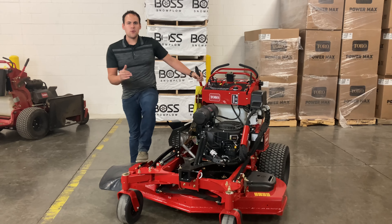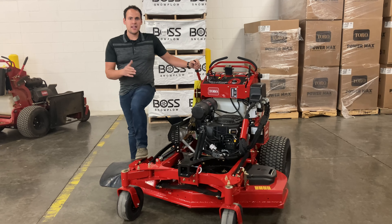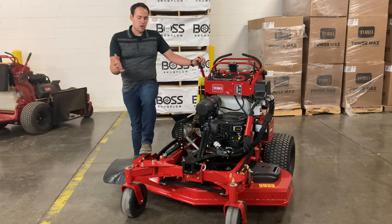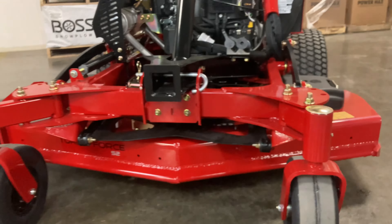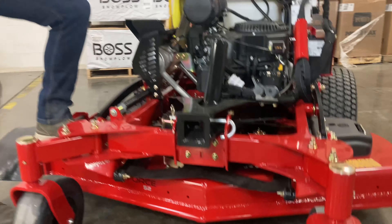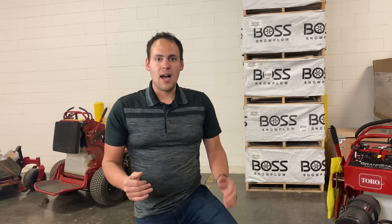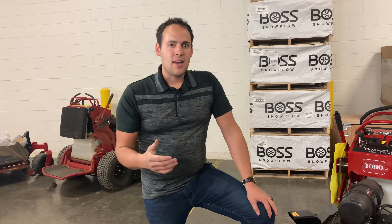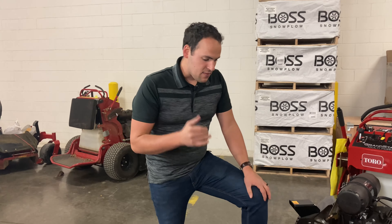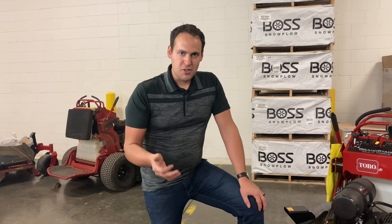First up with the Toro Multiforce mowers — if you're not familiar with the Toro Grandstands, this is the same thing as a Toro Grandstand, but the Multiforce part of it is the front added hitch receiver. What that does is it allows you to add attachments on. This mower will allow you to put a snowplow in the front that's hydraulically run, angled up and down. You can do a leaf blower, a mulch dump, and a brush. There's a lot of attachments that will go in the front, making it a versatile machine you can use all year round.